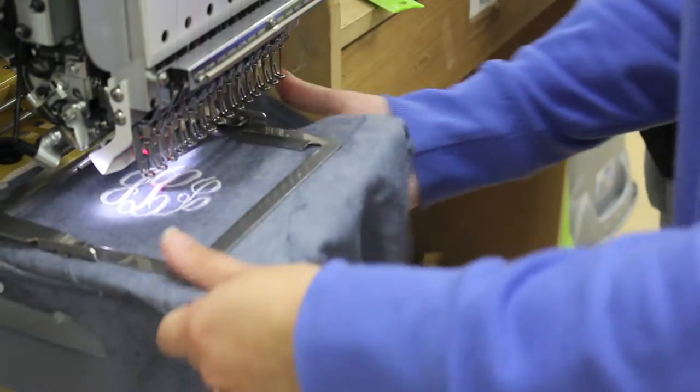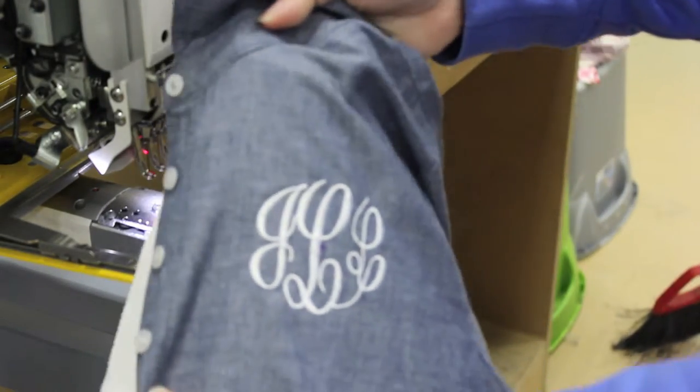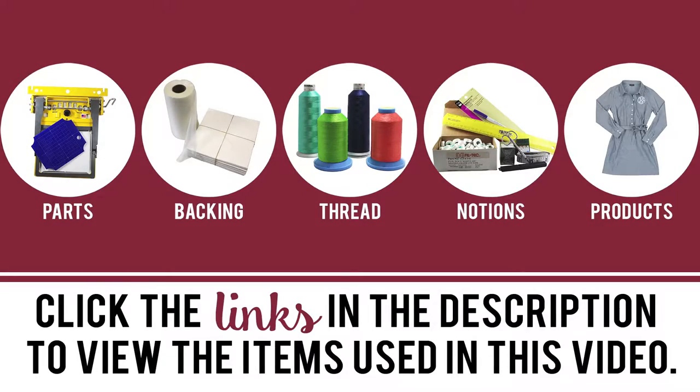When your sew is complete, remove product from frame and tear away the backing. There you have a finished product. Click the links in the description below to view the items used in this video.